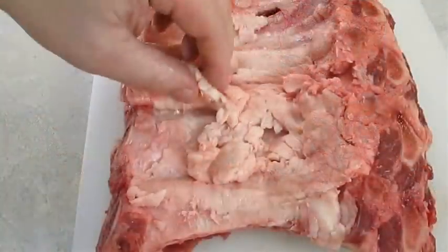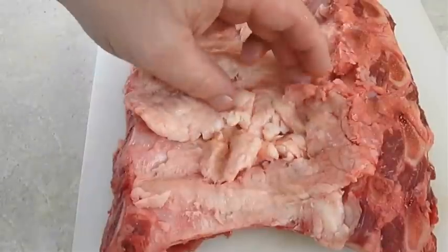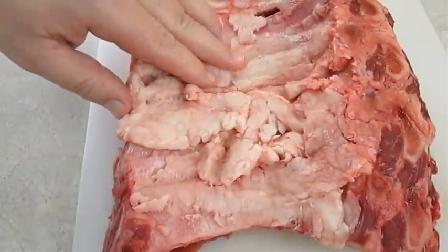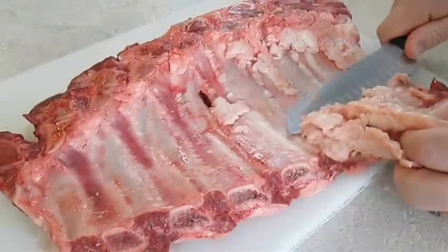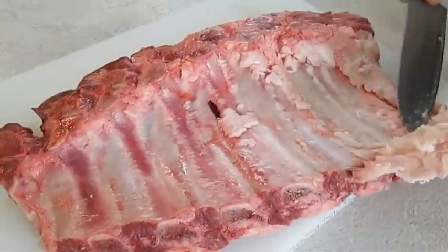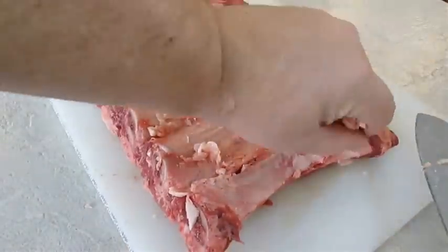Now if you notice, there's a lot of fat still left on the bigger bones here. If you're grilling face down or smoking your ribs, it's not a bad idea to leave this on. But I'm going to go ahead and trim and clean it up. Theoretically it does add more flavor, but because I'm roasting meat side up, it's really not going to matter.